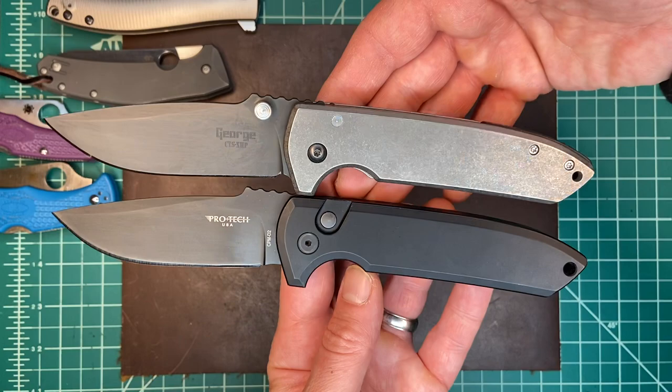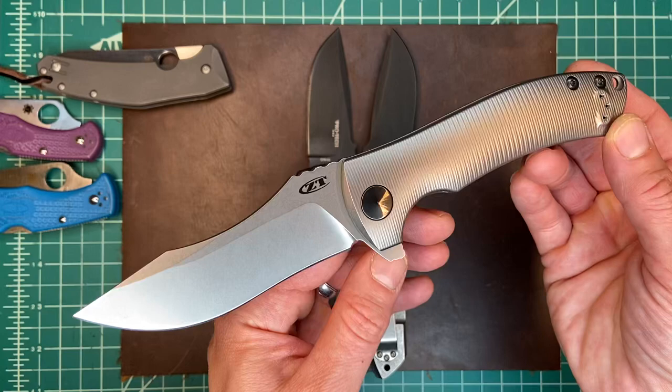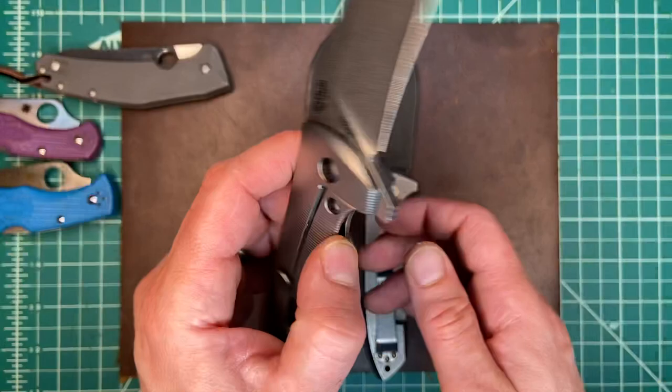I just love this design. I like Les George's designs a lot. I have the ZT920, based on his custom knife, the Harpy. They do beautiful millwork on this handle — it's kind of dazzling to look at. But another really cool Les George design.